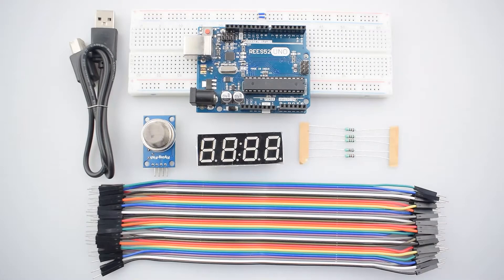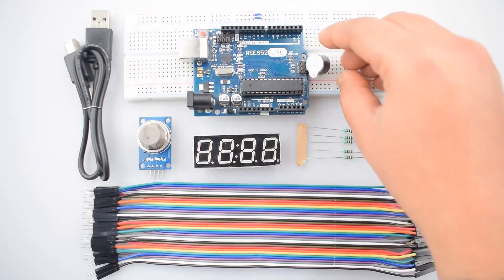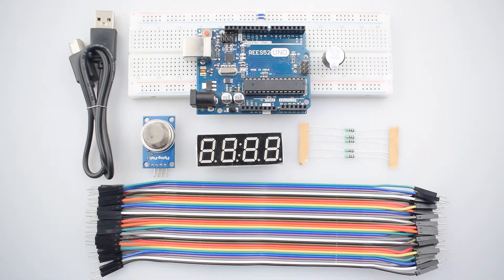The other components are: Arduino Uno with USB cable, MQ2 gas sensor module, 4-digit 7-segment display, 220-ohm resistor, some male-to-male jumper wires, and a buzzer. You can purchase all these items from our website reeswifty2.com, and the link is given in the description.